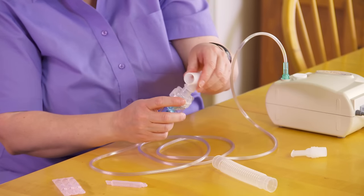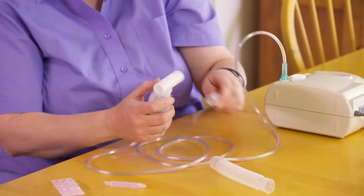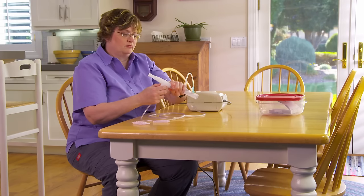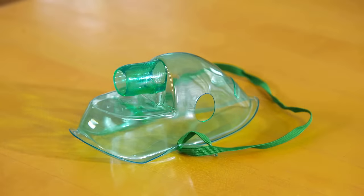Attach the T-piece to the top of the lid. Attach the mouthpiece to one end of the T-piece. Attach the reservoir tube to the other end. If you use a mask, attach it to the lid of the medication cup, just like the mouthpiece.